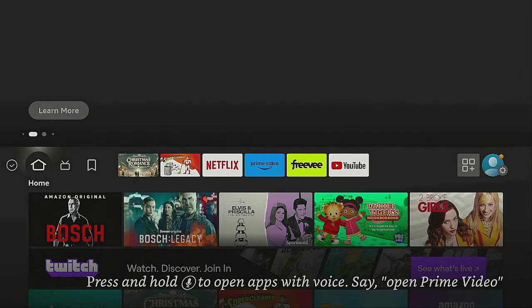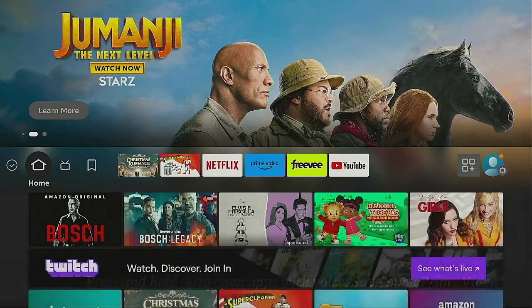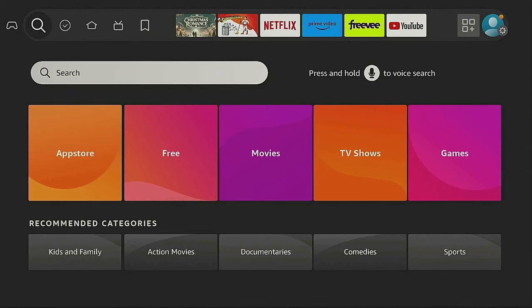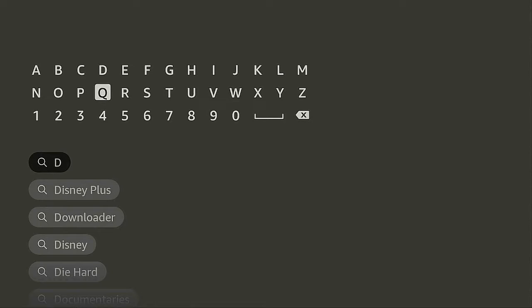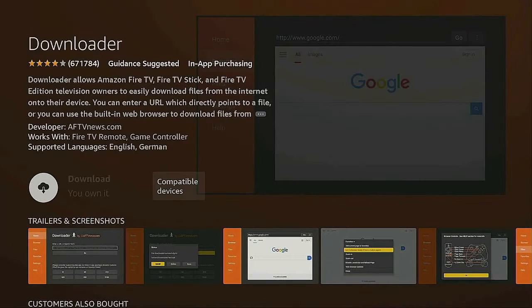The first thing we need to do is go over to the left and go to Search. Click on Search, then go to the letter D and click on it. We're looking for Downloader — click the enter button on Downloader underneath Apps and Games. There it is — click the enter button and give it a few seconds to pop up.